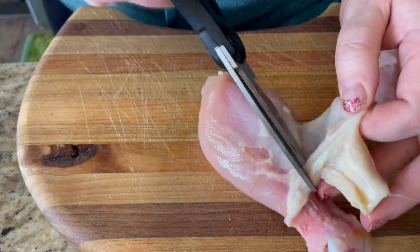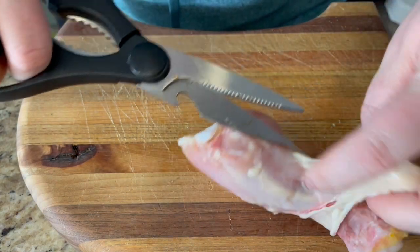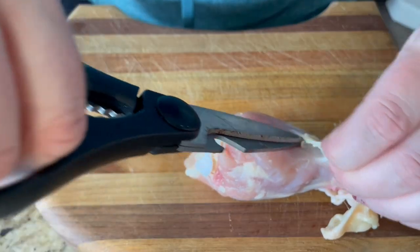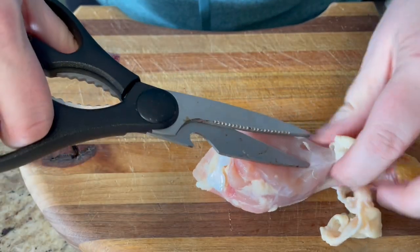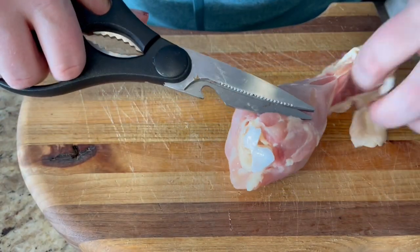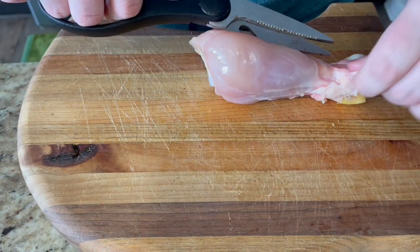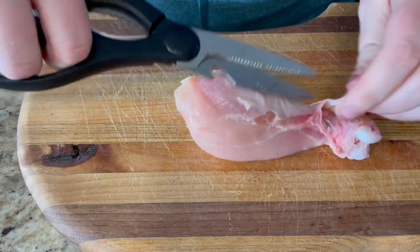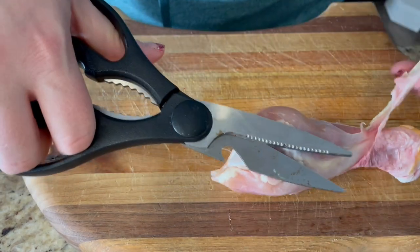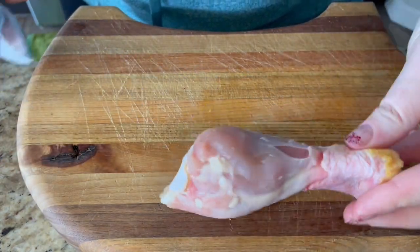So I'm going to do this to all my chicken legs and then set them on my cooking sheet and get ready to season. Take all this skin off — you can see it comes up really nicely when you're pulling it up. And there we go, I'm going to do this to all of my chicken legs.